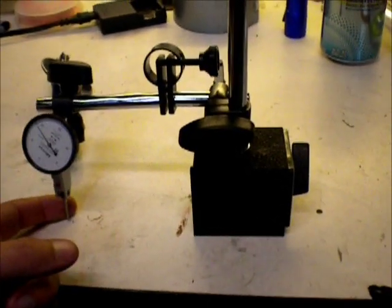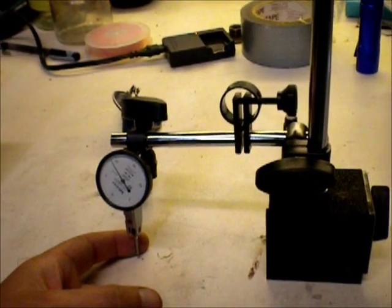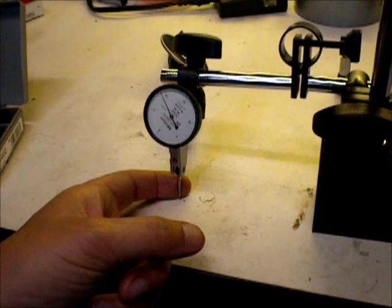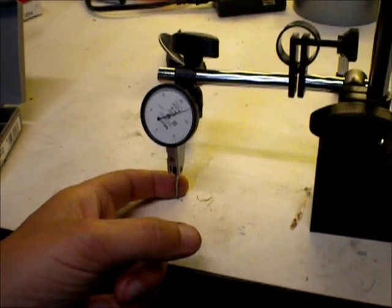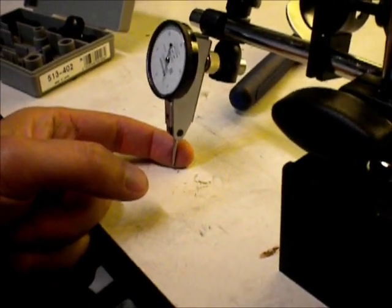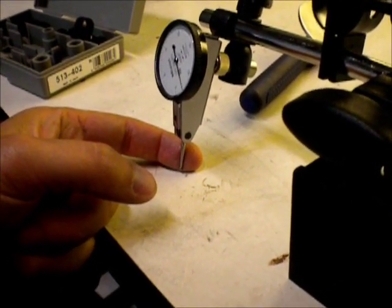Just in case you're curious, this is the setup I use. I've got a dial indicator — the magnetic stand I bought, but the indicator I borrowed from work. It does five ten-thousandths, so half a thousandth. You just have to make sure it's perpendicular to the axis of the crank.